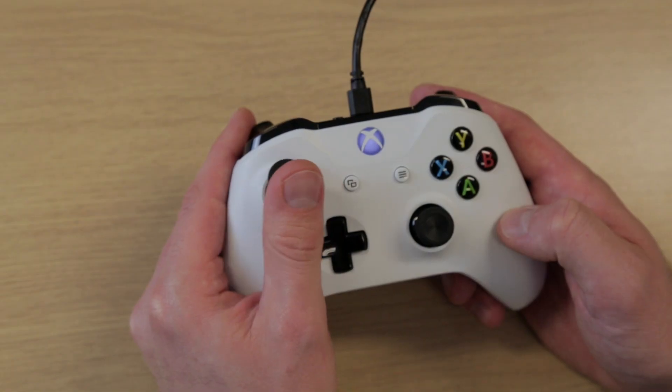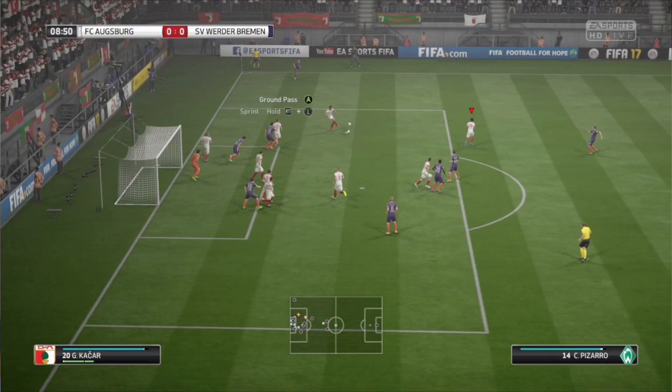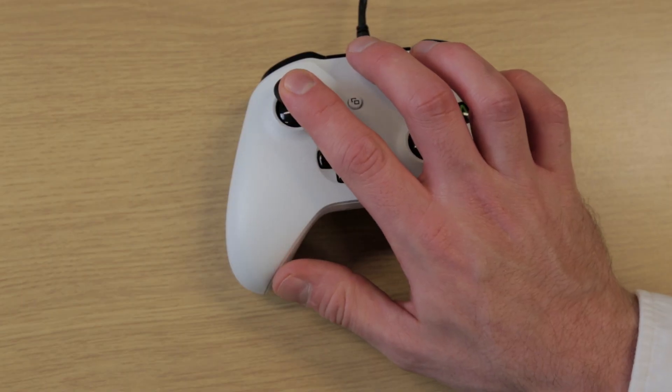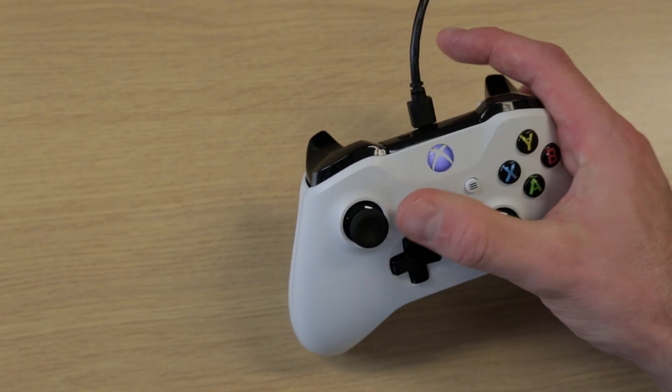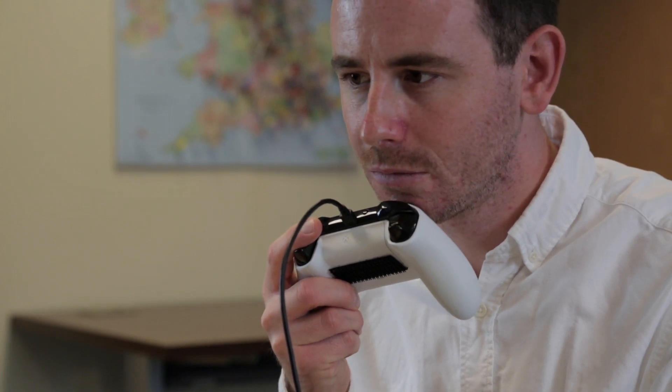First we will look at how remapping controls can potentially help people play. In FIFA the left stick is used to move your player as well as aim their passes and shots. Some people may prefer to have the controller flat on the table, others to hold it and use their thumb to stretch across, and others may prefer to use their chin to control the left stick. Some people might find it more comfortable to swap the sticks over so the right stick is acting as the left stick function.